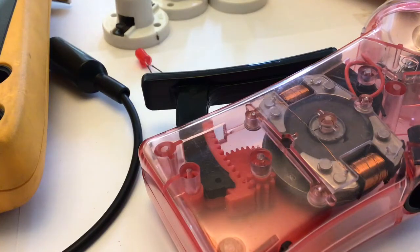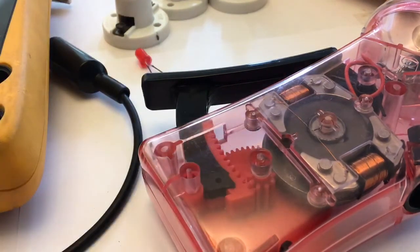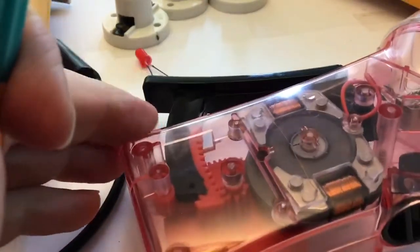All right, now on to our last exercise: the generator. In front of us we can see the hand generator we're going to do. It works by pushing in like that. So what we're going to do is see how we can figure out how it works.